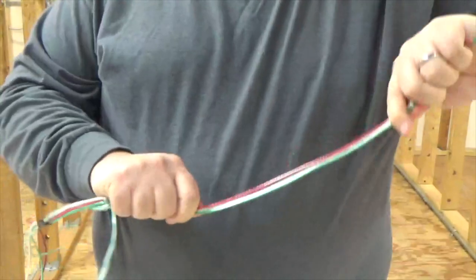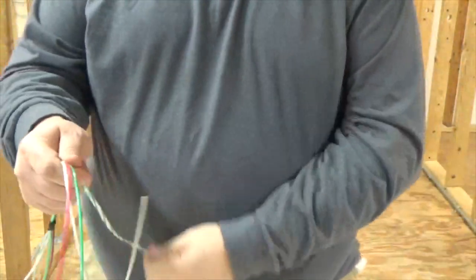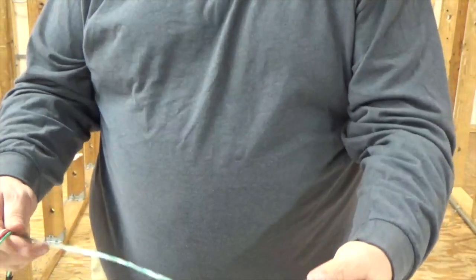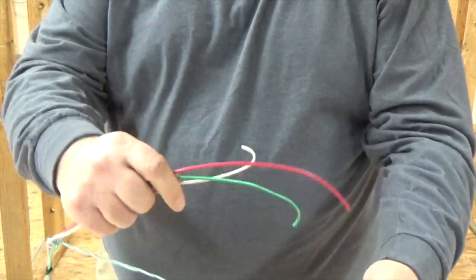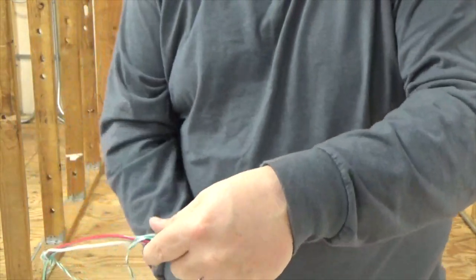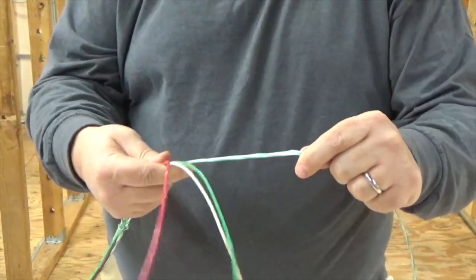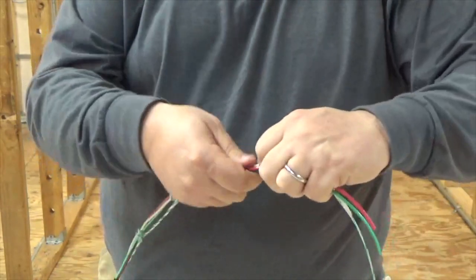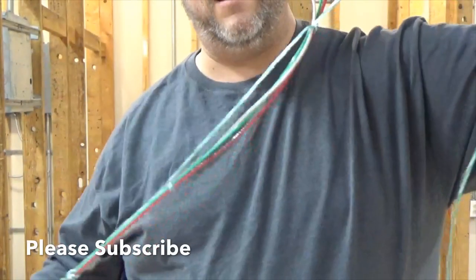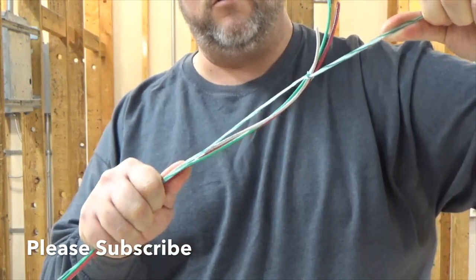Now what I'm gonna do is take my wire and my string in my hand like so, twist it, then feed my wire through my hole and drop it down on my THHN and pull it tight. And then I'm gonna do it again. As I pull it, it's gonna bind up — it's gonna almost tighten on the wire.